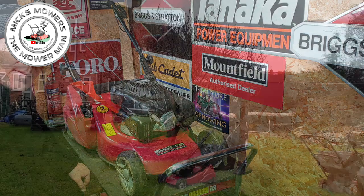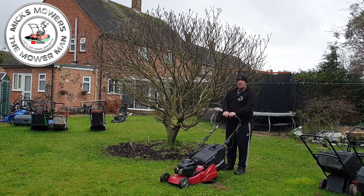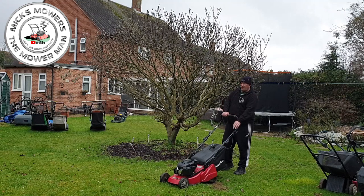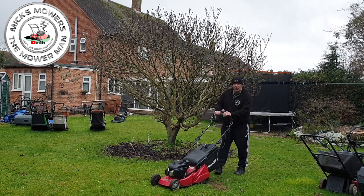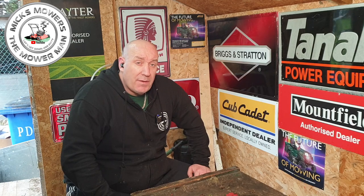Mountfield HP 42R now all up and running — all because the top hat on the cable slipped off. We've got it fully running. Super happy. It's had a new air filter, blade sharpened and balanced, oil change, pull cord is fine, throttle box fixed — good to go. It's a lovely little machine with a rear roller as well.